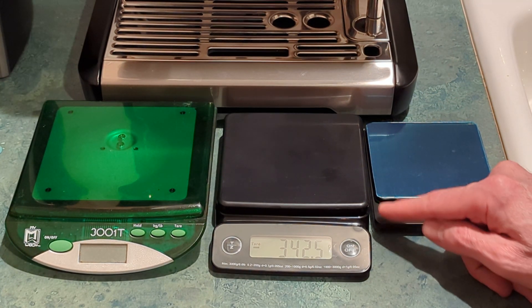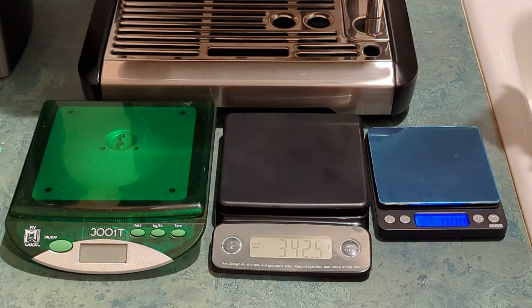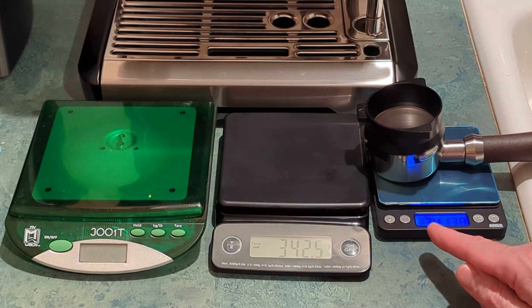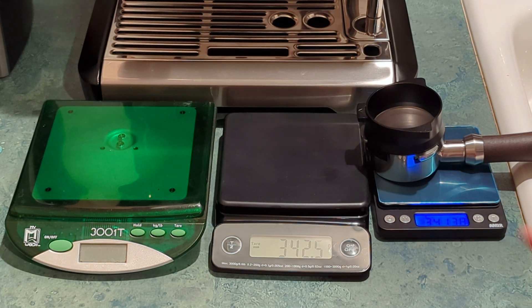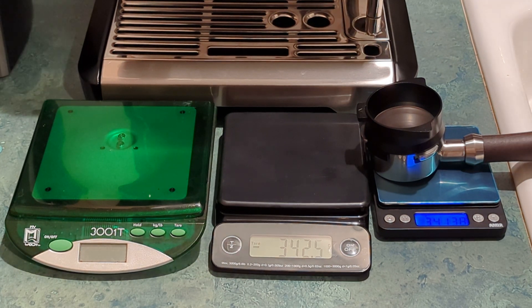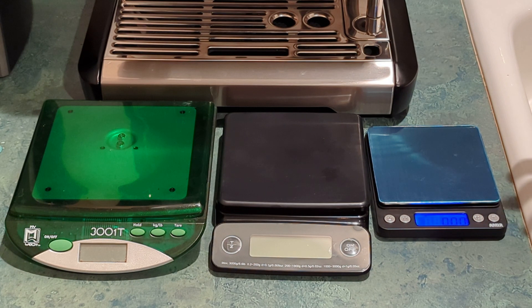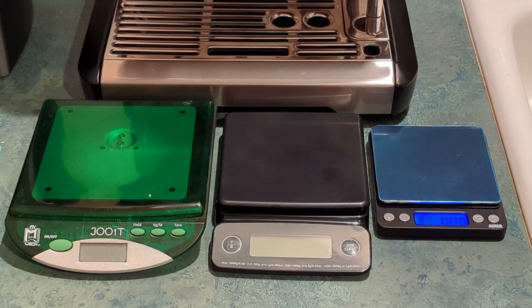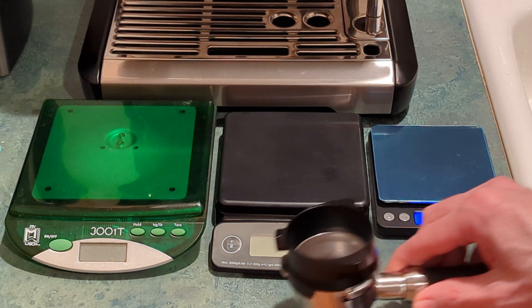I'll turn this on and put the portafilter on it — you can see it's just the right size, the portafilter doesn't fall off. It's showing me 341.38, and it's been pretty consistent, ranging from 341.3 to 341.4. So I can always rely on the weight being 341.3 or 341.4, and if I forget to tare my scale or it times out I can just do the math. If I want 20 grams I just add 20 to 341.4 — that's 361.4 — and I don't have to dump my grounds if I mess up.